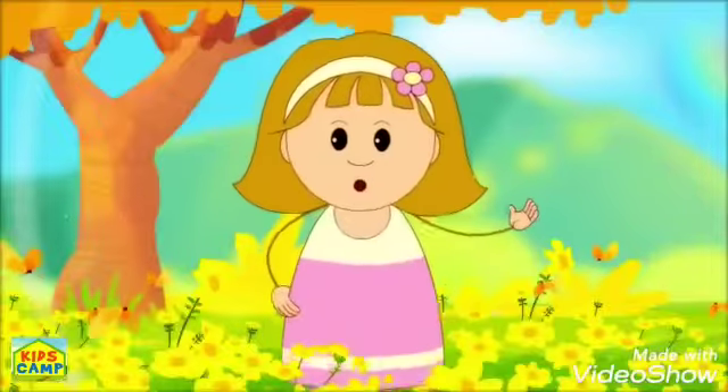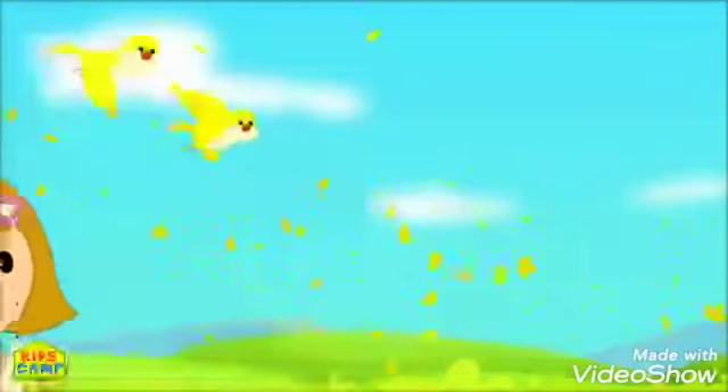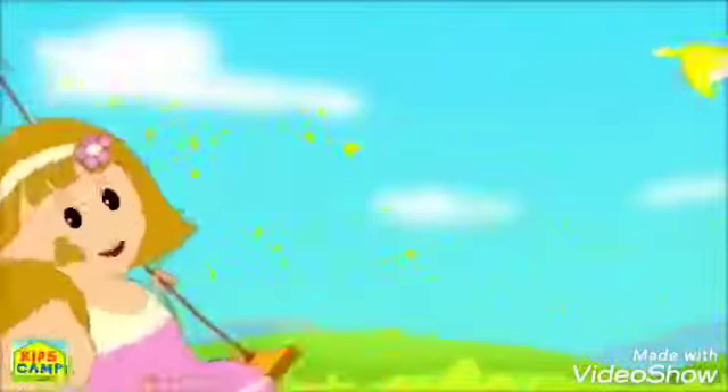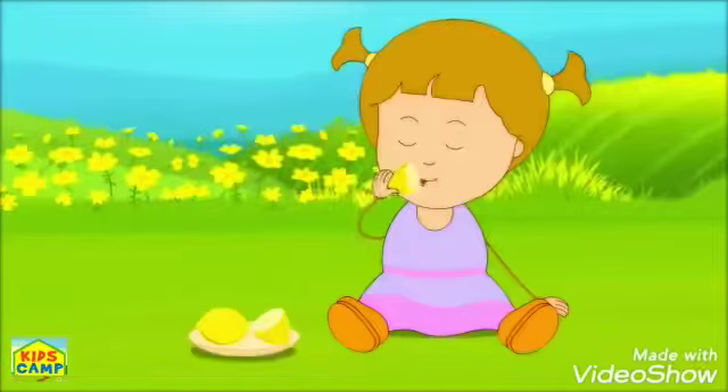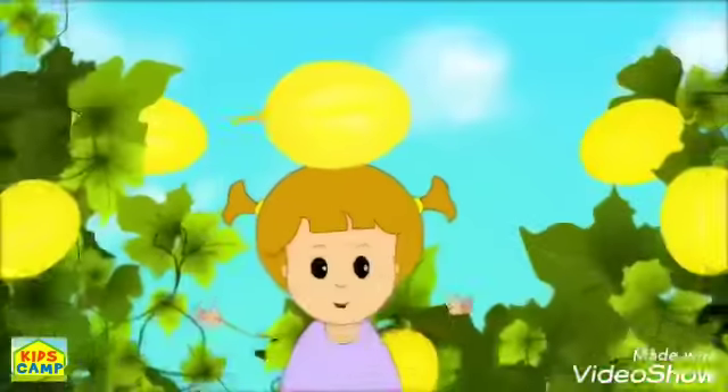Yellow, yellow like the sun, the colour yellow is so much fun. A baby chick, a sour lemon, a rubber ducky and juicy melon.